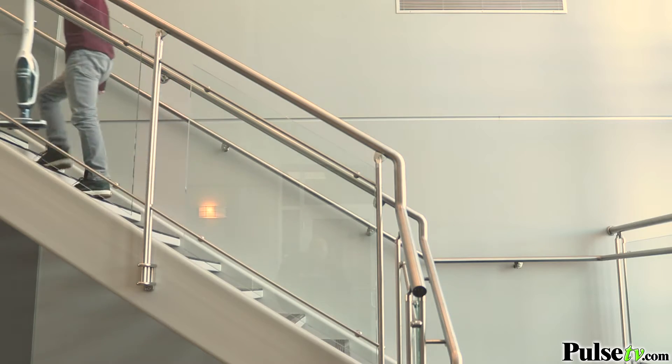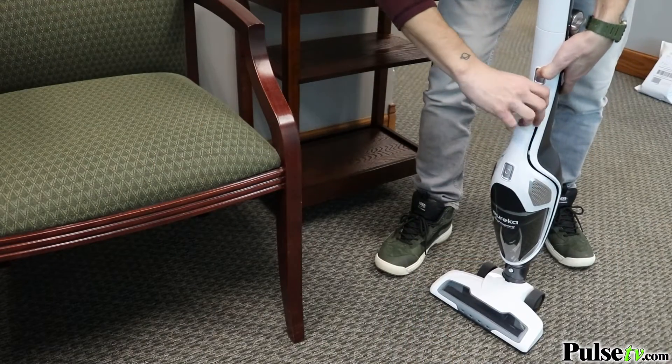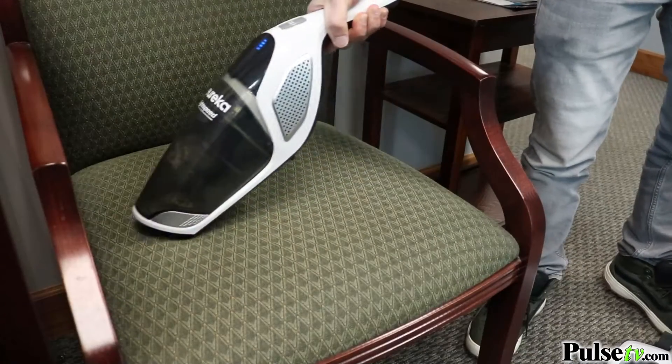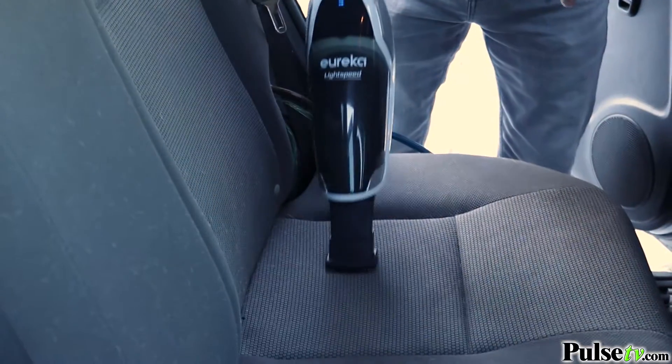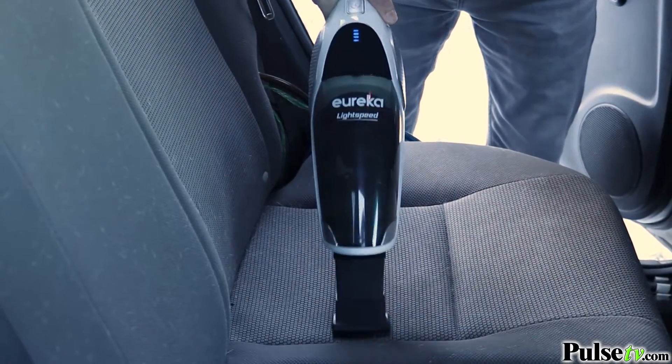Now if that wasn't enough, with just a push of a button this becomes a very powerful handheld vacuum. This is great for cleaning in between cushions of furniture, corners of baseboards, and you can even take it out and use it on your car.